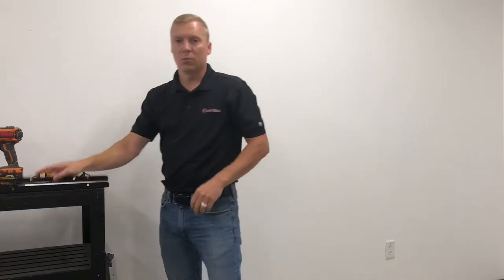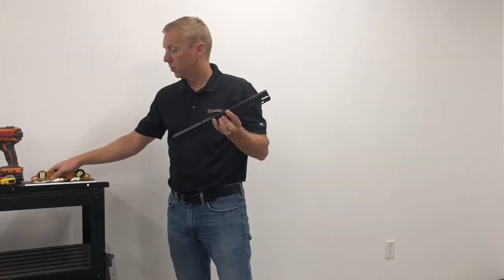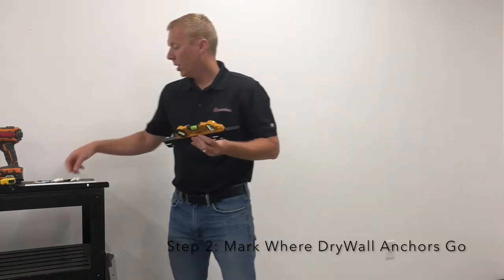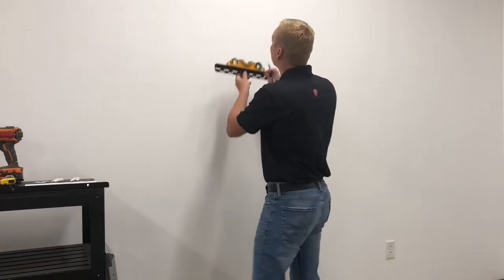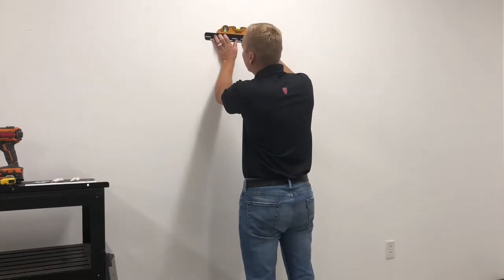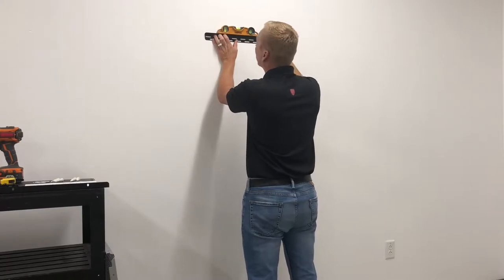Step two, we're going to take our top wall cleat along with a small level and mark each end where we're going to place our drywall anchors, using the six foot mark as reference from the floor.